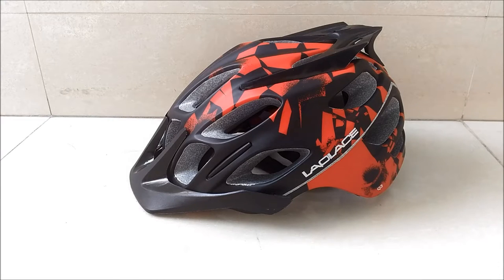Hey guys, it's Rakin here. Today I'm going to be showing you how to mount your action camera on a vented helmet.